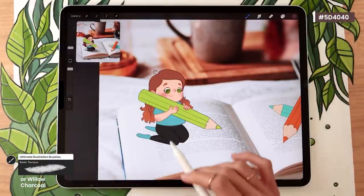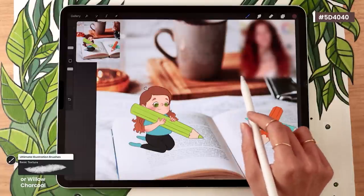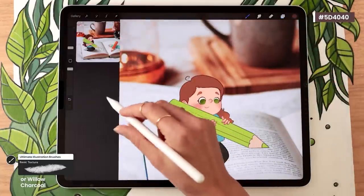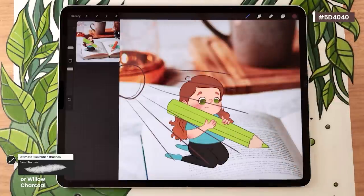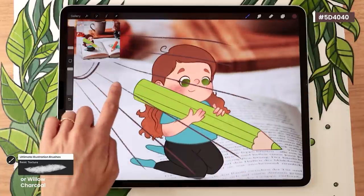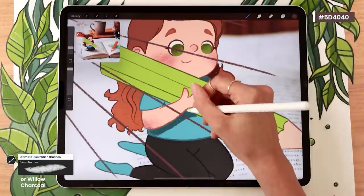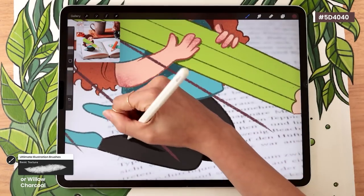To figure out where the light source is, locate a well-defined shadow in your background. It can be helpful to create a temporary scrap layer, draw your light source, and draw rays from it onto your character. Then go back to the shadow layer, follow the rays, and see where they hit body parts — for example, the arm would cast a shadow onto the body. Use the shadows mostly to help differentiate the different body parts and elements in the picture.